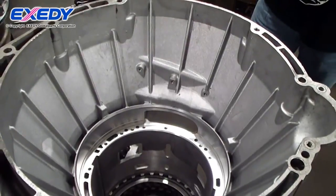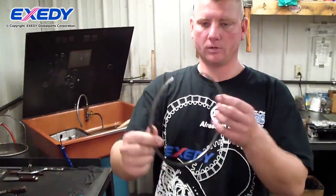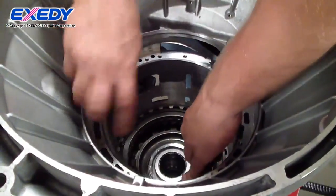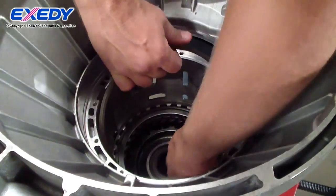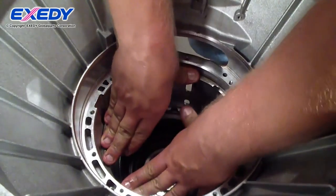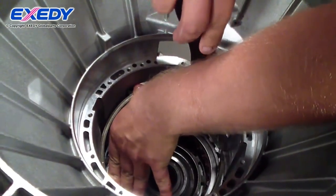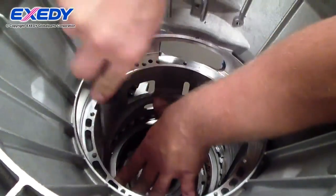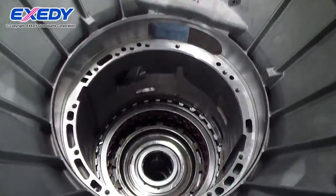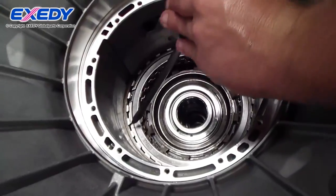The paper snap ring assembly helps keep the center support seated into the case.